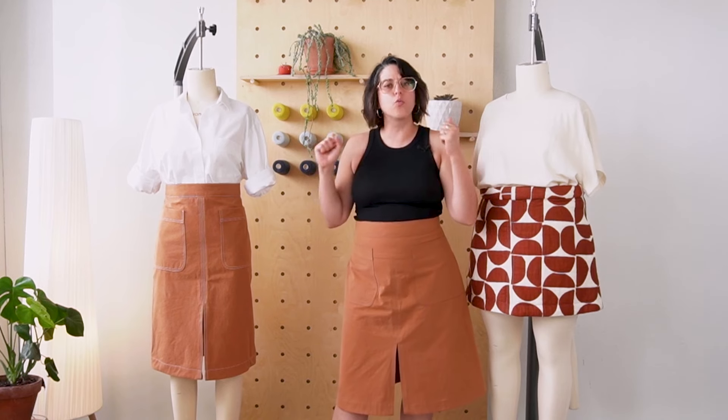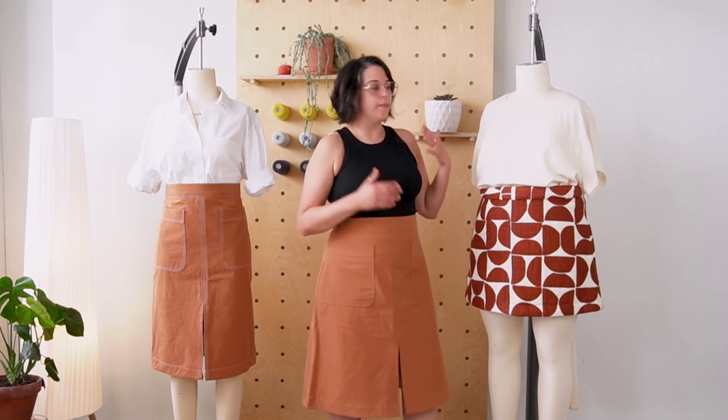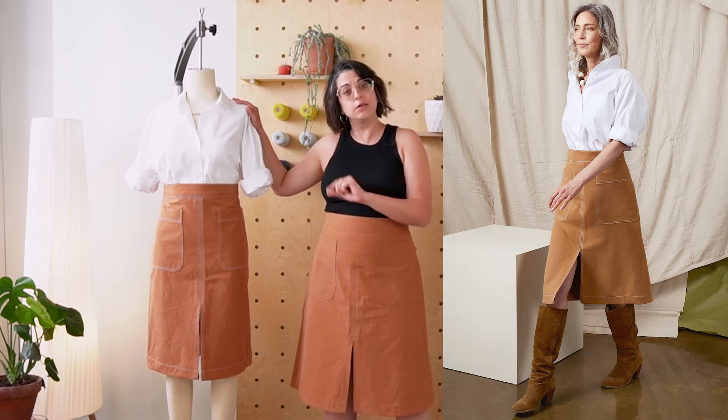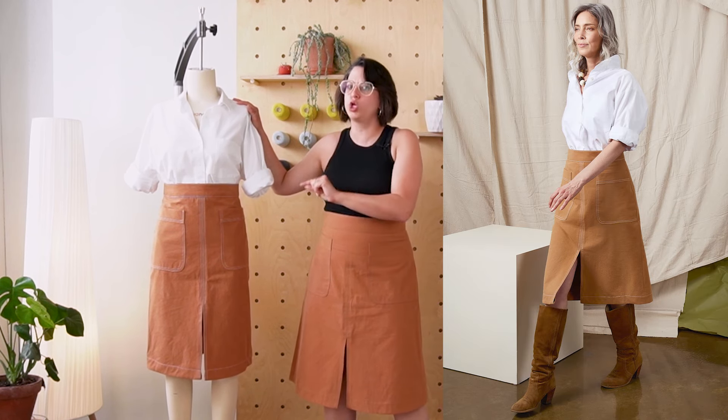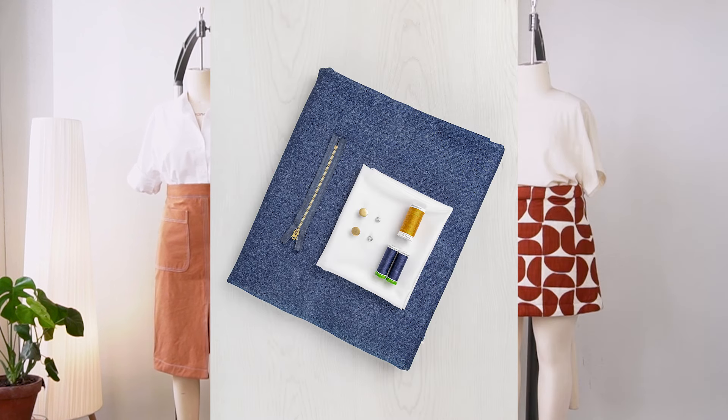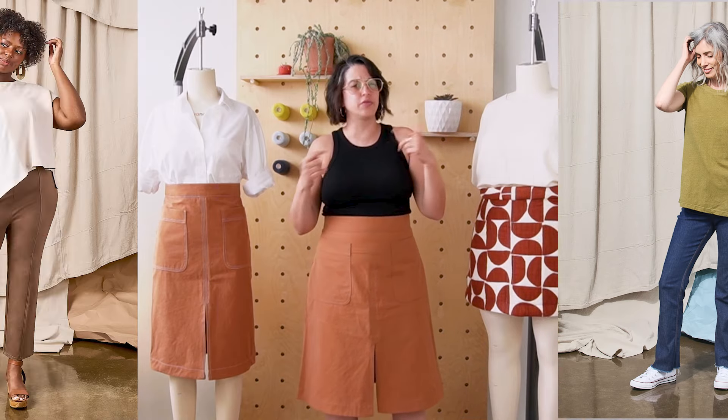Right now I'm wearing it with the Travertine tank from our Stone Collection this year. I think it looks really great with close-fitting tops tucked in, but we wanted to show you a few different options. This is our Jenna shirt that we released this year as a standalone Closet Core pattern — I think it looks so cute tucked in, it's giving me 70s college in a very good way. We also have it here with our CLO top. I also think it would look really cute with the Alabaster tee, the Marble tee, a turtleneck, or a close-fitting cashmere sweater. Really just works with a lot of tops.